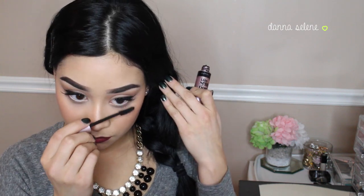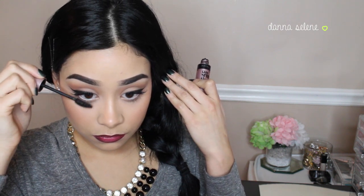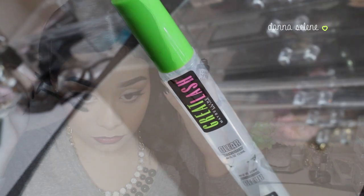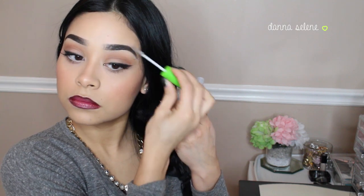I'm applying some white eyeliner to my waterline — I feel like it completes the look. Now I'm applying some mascara to my lower lashes so my eyes can pop. Then I'm taking this clear eyebrow gel by Maybelline and applying just a little bit to my eyebrows.